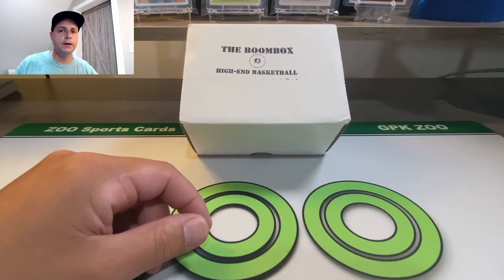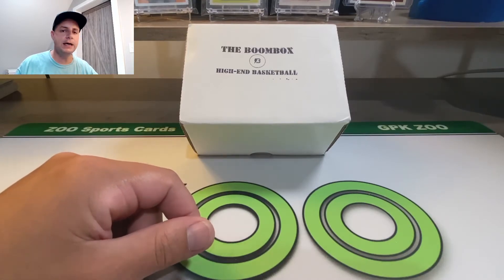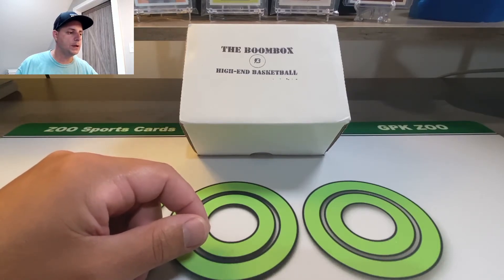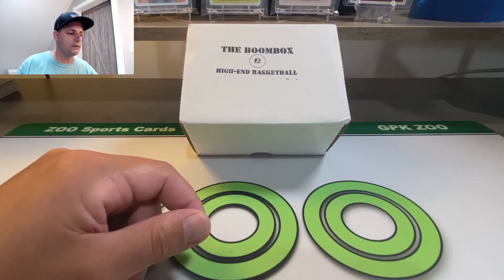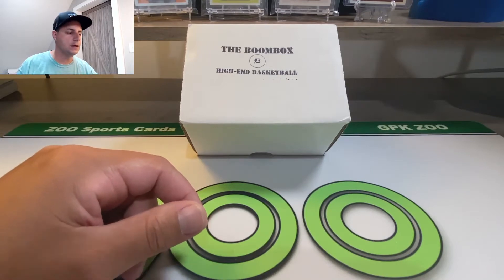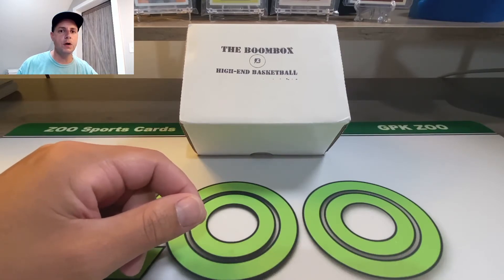Got a new video here - another BoomBox, this time it's going to be high-end basketball. I just ripped the high-end football the other day and made a video about it. The BoomBox is an alternative way of getting cards so you don't have to go buy expensive hobby boxes or try to hunt down blasters or go crazy at Target on Friday mornings waking up at seven to try to get their online orders. This is an easy way to try to get some hits with random packs. You go on their website, pick what you want - they have all different levels from low-end to elite, which is around two hundred something dollars.